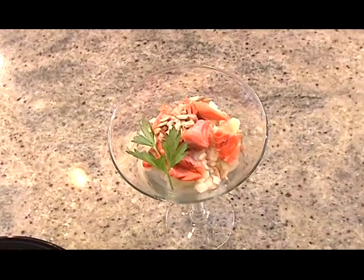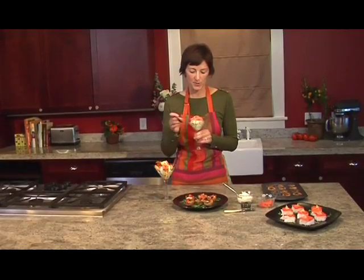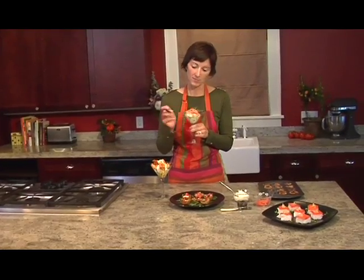Speaking of cocktails, why not a little smoked salmon martini? Garlic mashed potatoes, smoked salmon, topped up with a little sunflower seed. I could have a few of these and still feel great in the morning.